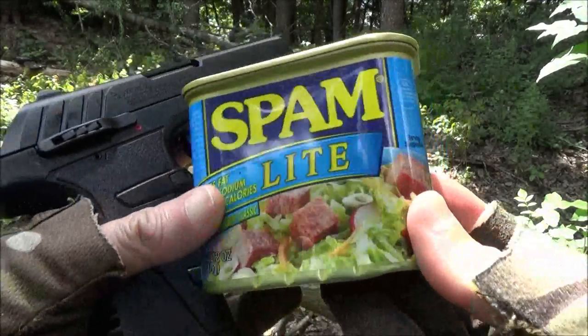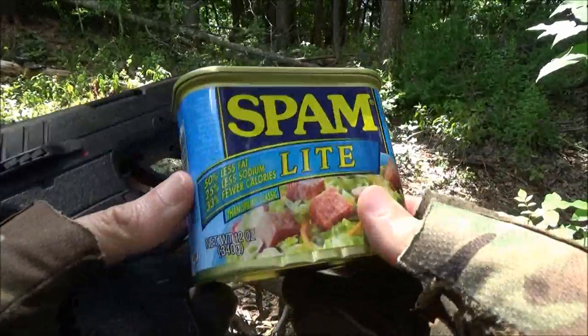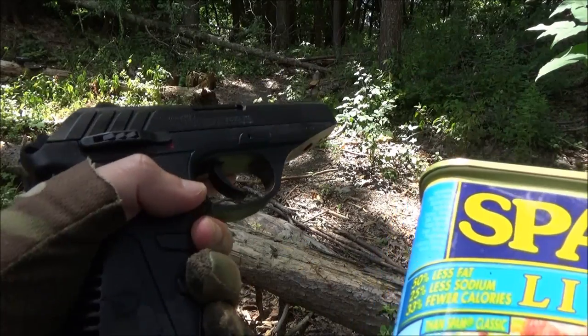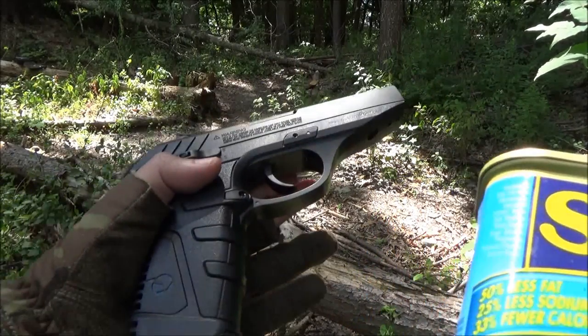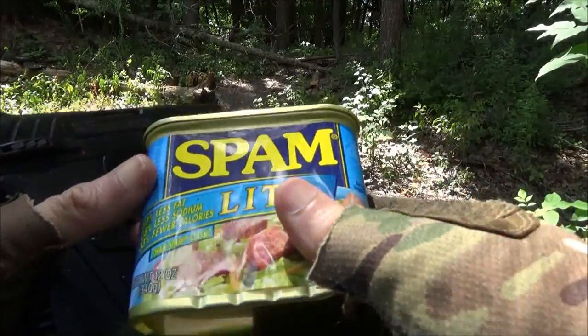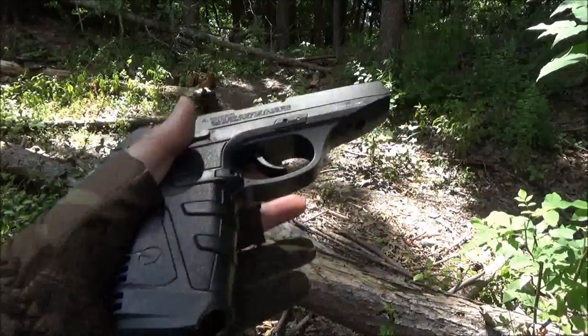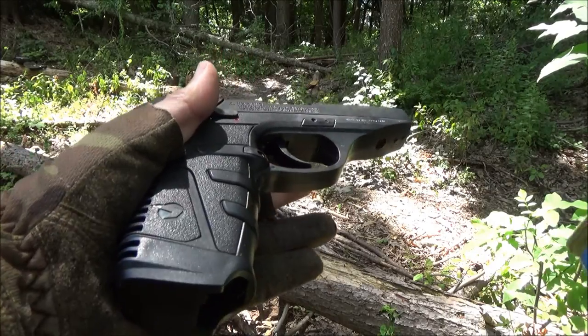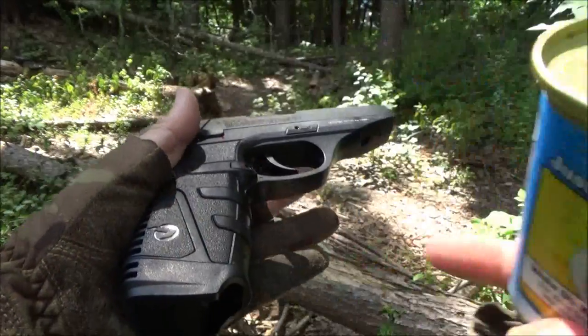I've got a tin of Spam here. This is going to represent a small animal such as a rabbit — we're going to shoot it with this. Now I have loaded some more pointed pellets into it, which I will show you. I've already fired 16 shots from this, so that's how much the CO2 is used up.